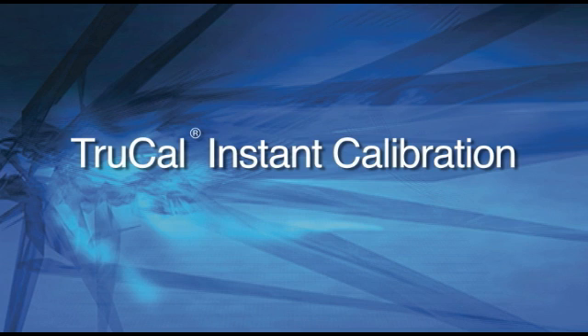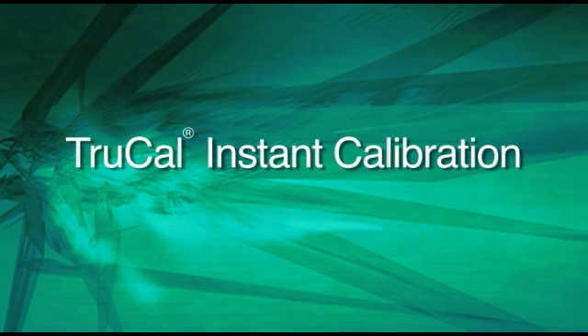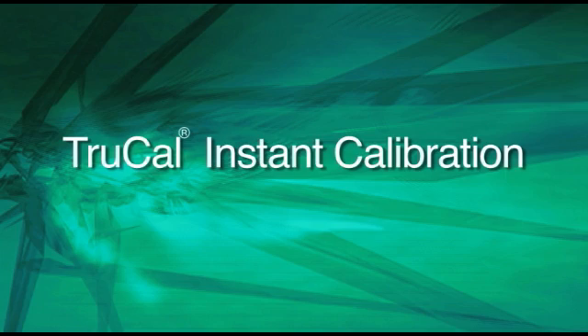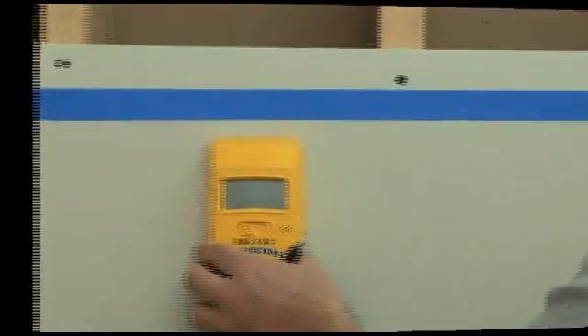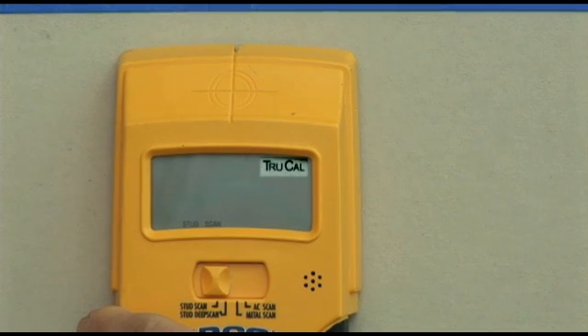TrueCal Instant Calibration. With Zircon's patented TrueCal technology, you get instant and accurate one-touch calibration every time the tool is used, ensuring accuracy for each and every job. The TrueCal icon on the display screen confirms calibration.